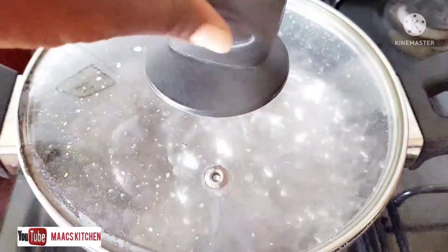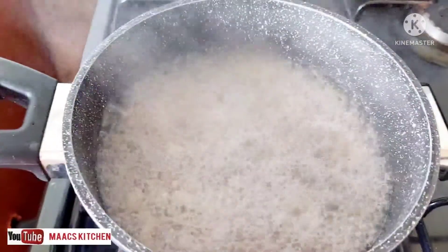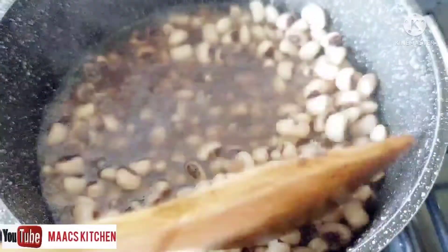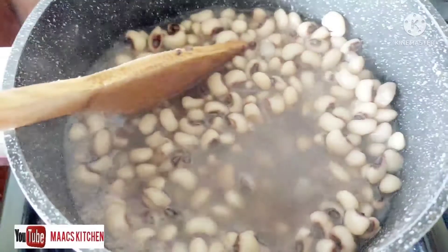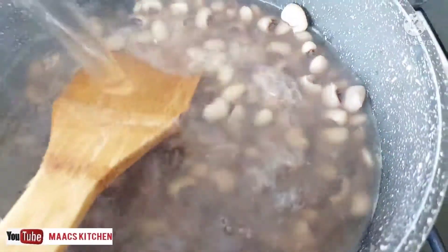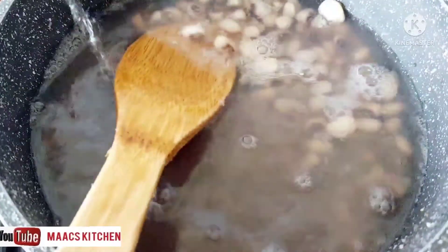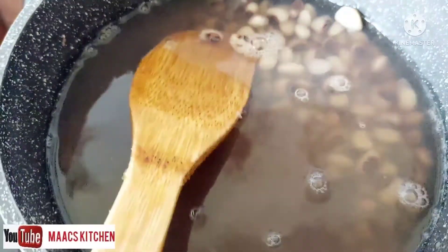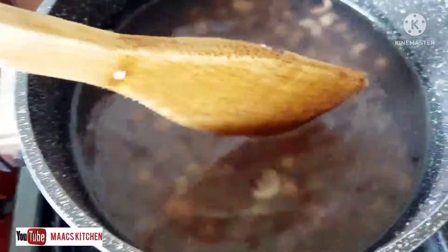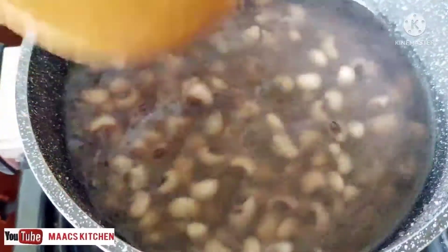Let's check on our beans — it's getting ready! At this point we can add salt to it. I'll give it a little bit of water for it to cook more. We've added our salt, so we're going to cover it and allow it to cook very well.